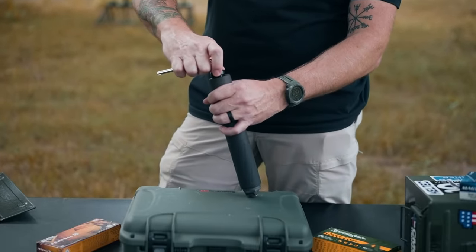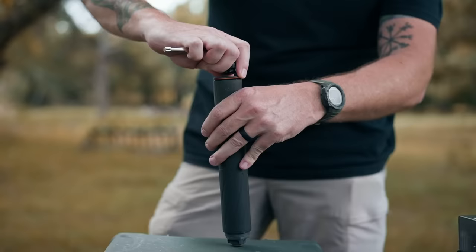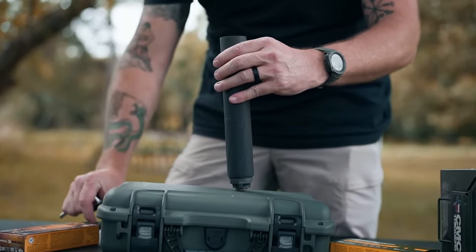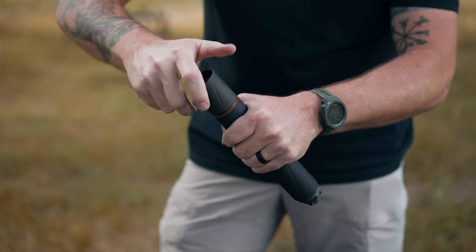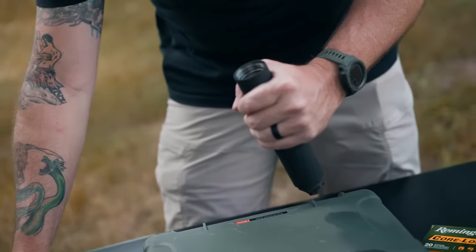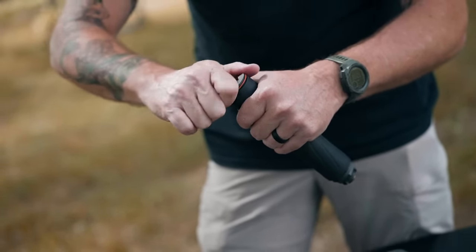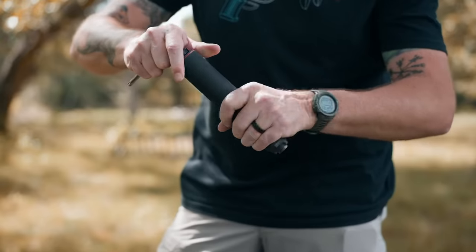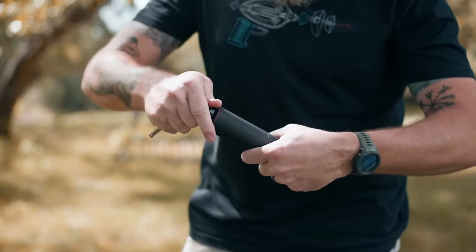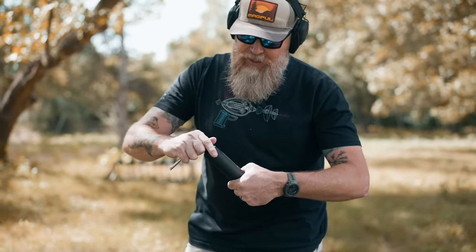We can actually shorten the Banish 46 by installing this tool in the end and removing the cap, then taking off this section to reduce the overall length, and then reinstalling the cap. So if you are using it for a pistol, it's not as long as we originally tested it. You'll probably lose some of the decibel savings, but it shortens the length quite a bit.